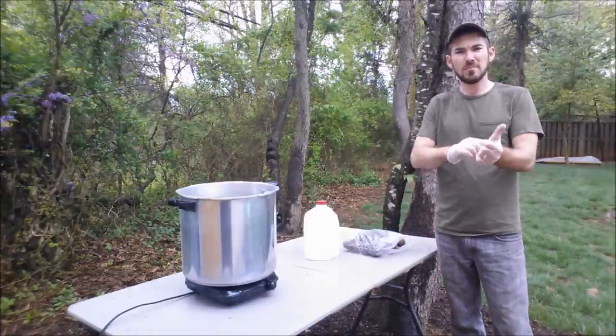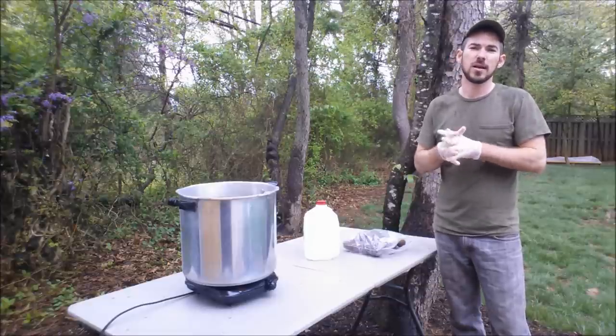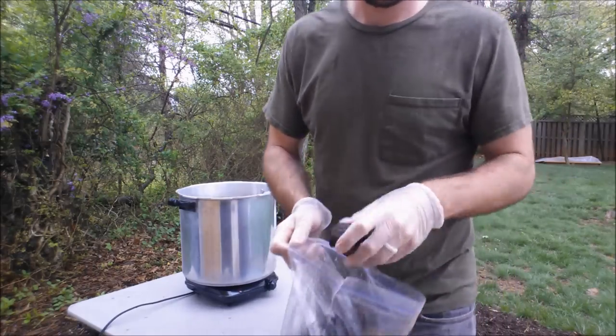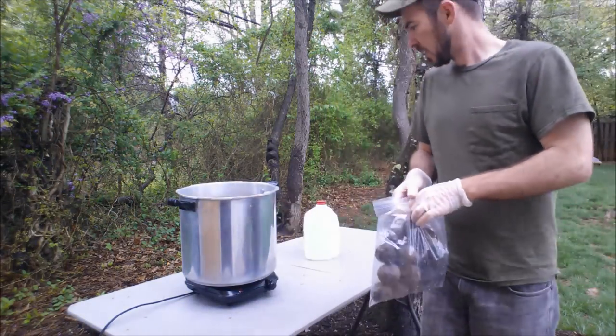Hey everybody, welcome to a rainy Monday morning. My name is Hunter. Today I'm going to show you how to make a stain for staining skulls and bones, and we're going to be using walnuts. This is a very old tradition — or method, I should say — of using walnut husk to make a dark stain.